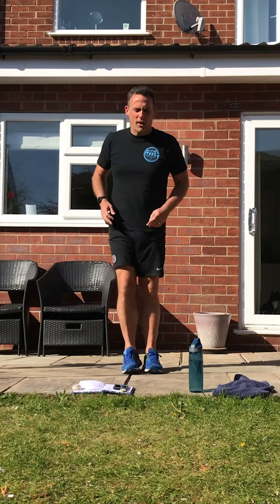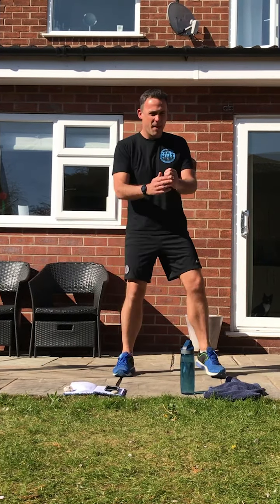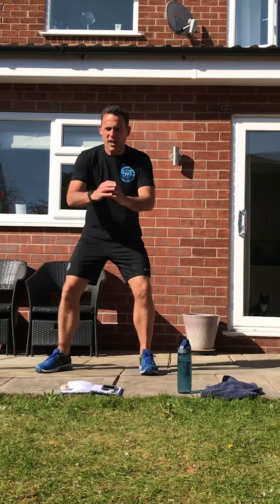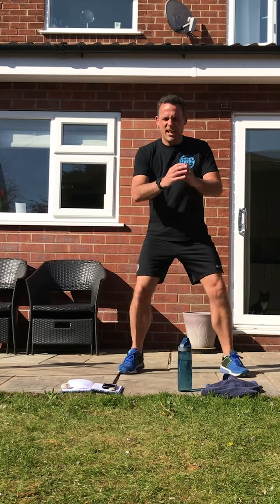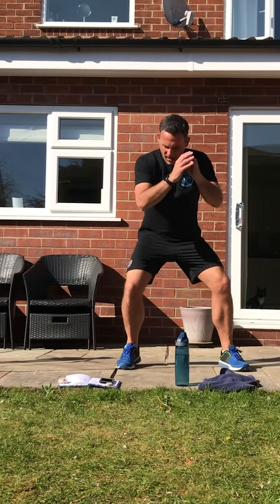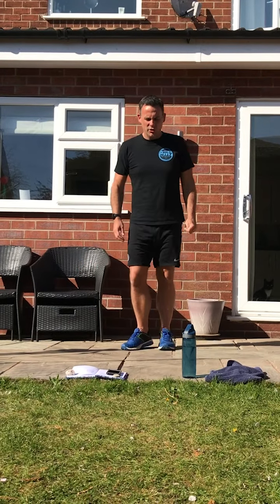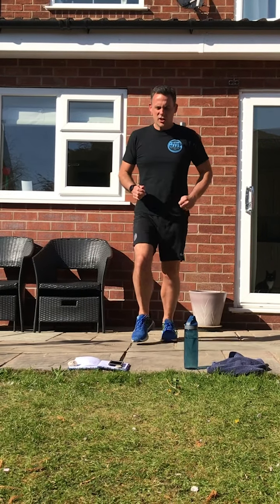I need to get a bit lower. We're changing in a second to a forward movement, so this time it's going to be a lunge. Change legs.